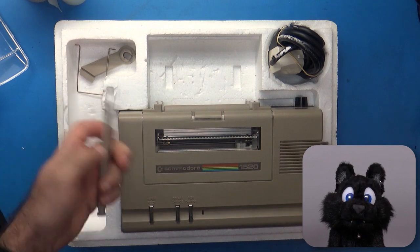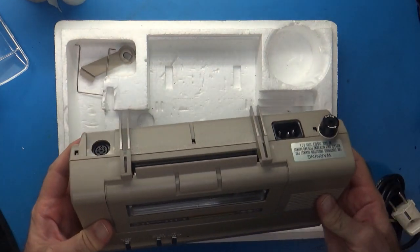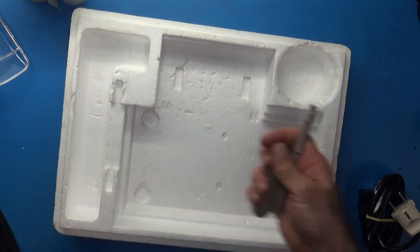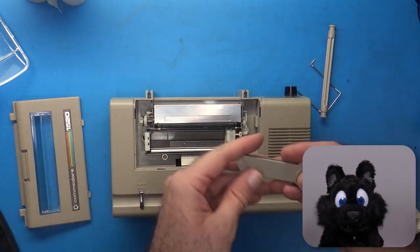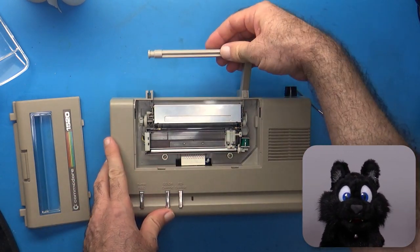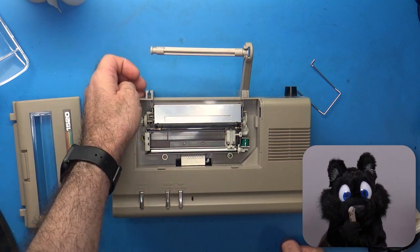Sadly though, there are some issues with it. The obvious one is that one of the paper holders is missing. Oh well, shouldn't be too hard to make one of those.